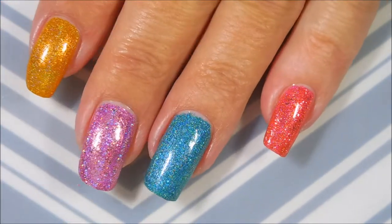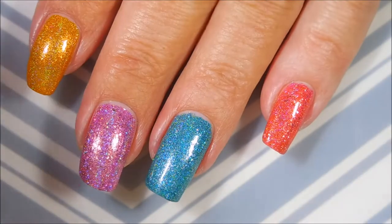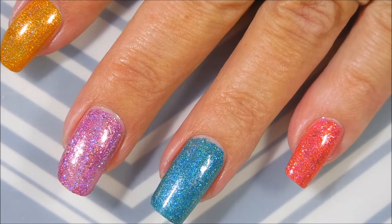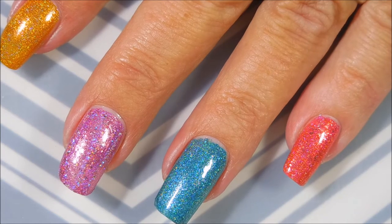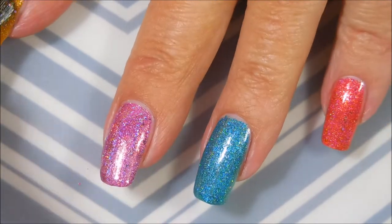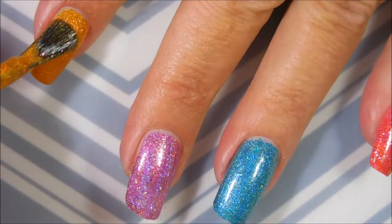Okay, there we go — we have the first coat of all of them, and I believe this one's dry enough to go in with a second coat. I don't want this video to be forever long. I know a lot of you have told me to make them as long as I want, and I really do appreciate that, but I try to keep it so I'm not eating up your whole evening.